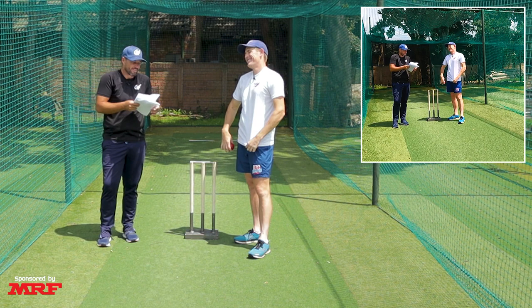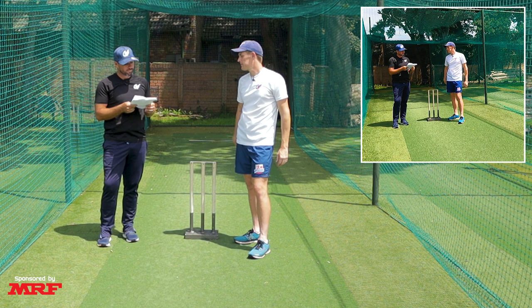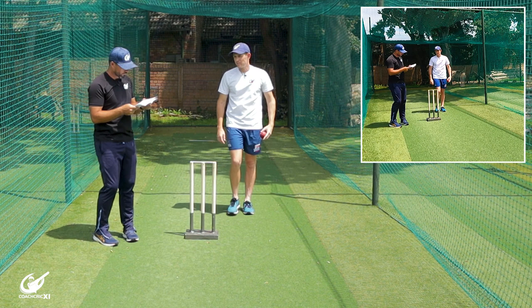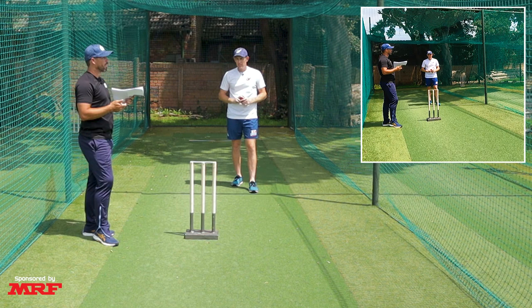How do I brace my front leg when bowling in cricket? It says bracing your front leg is important to maintain balance and generate power. Number one — start with your front foot pointing towards the batter and your back foot perpendicular to the crease. Not much you can say about this; it's literally telling us how to start a run-up.